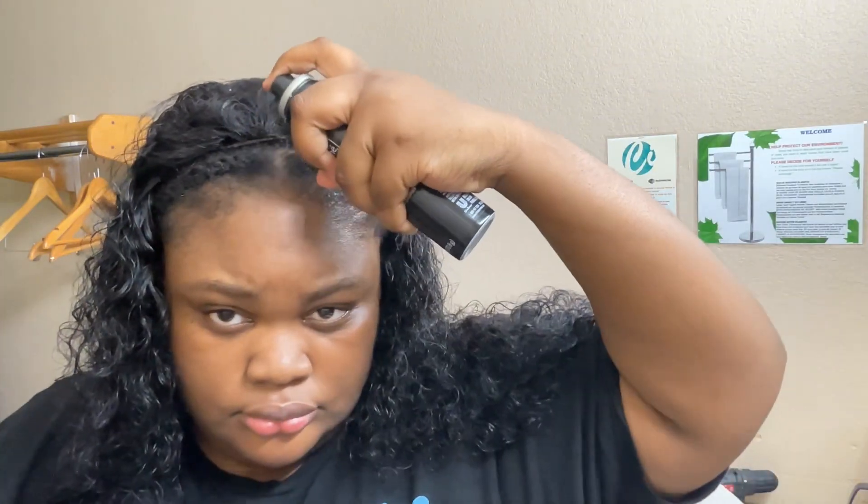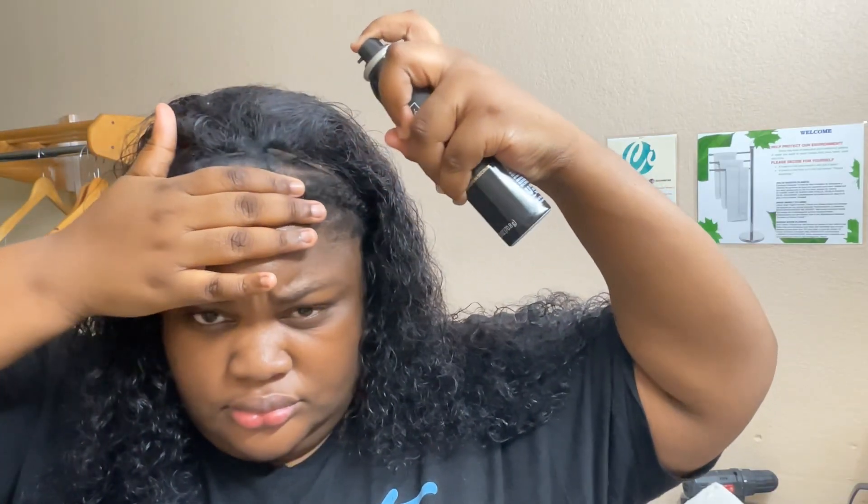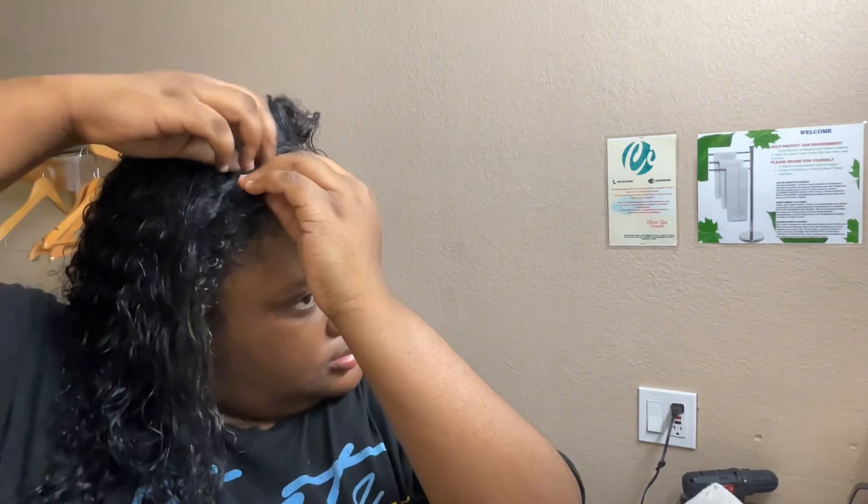My lace was showing a little bit too much, so I took this temporary hair dye and sprayed it across the lace. That's how it looks afterwards — honestly scared me for a second while I looked like that.